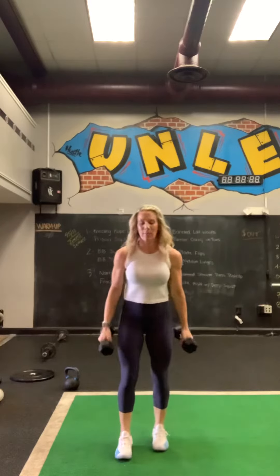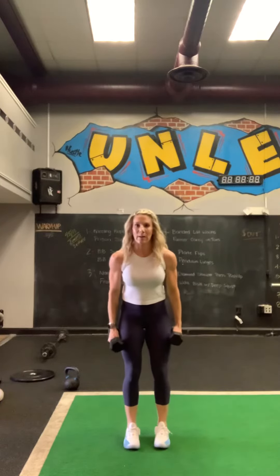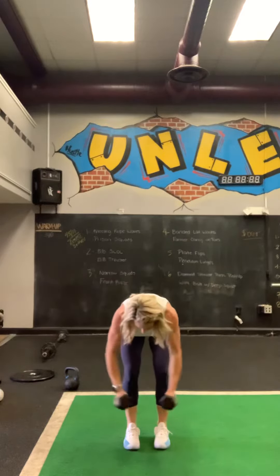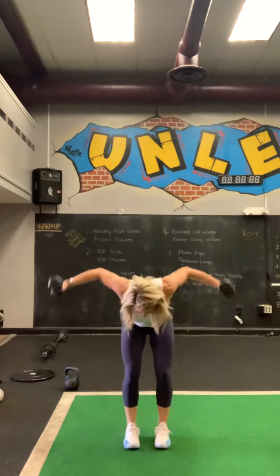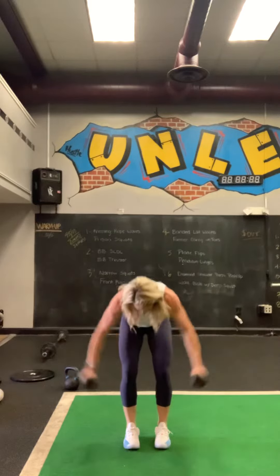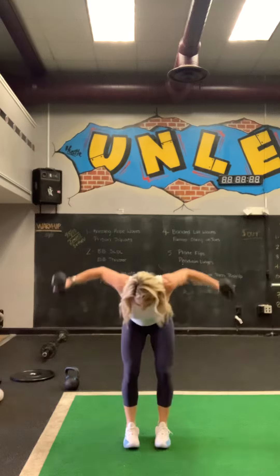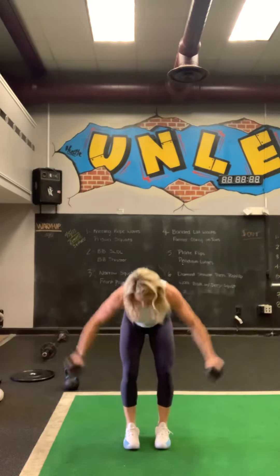Then we're going to bend over and do some rear delt flies — lateral raises, I should say. One, two, three, four, five, six, seven, eight, nine, and ten.